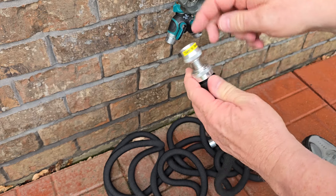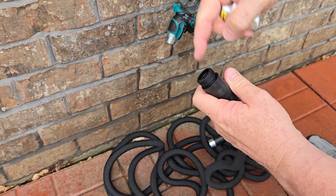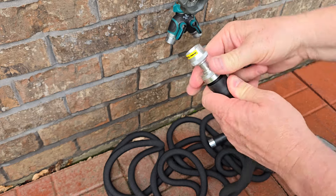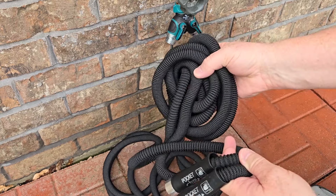It comes with the nozzle already installed. You can take this off and put your own nozzle on here — that's standard threads — but we're going to try it out with this one here. You just screw it on. Now this hose is all shrunk up.